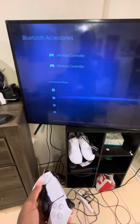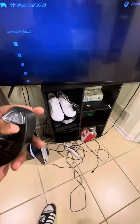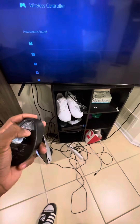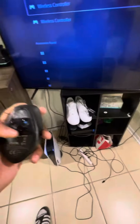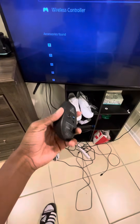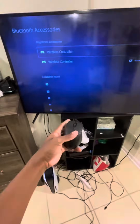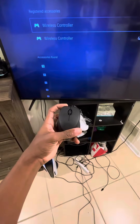It should pop up at the bottom. I'm gonna try again — if it doesn't work the first time, that's okay. What I did was turn it off and turn it back on. Wait until it starts blinking again and give it some time.